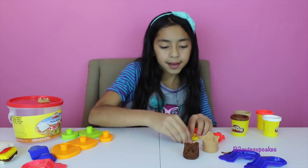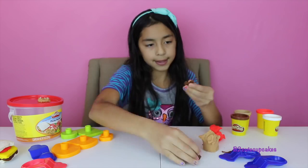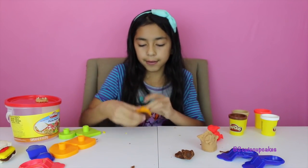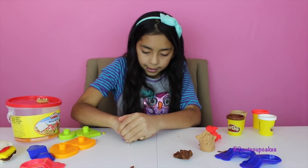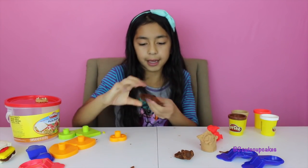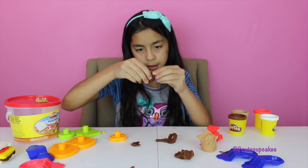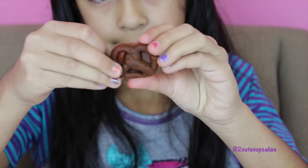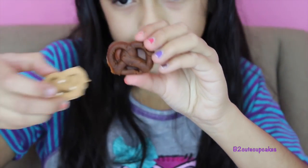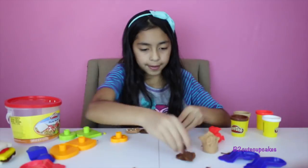Now we're going to make one with the dark brown. Press, get it out, and remove the excess. There we go — it looks so yummy, so real. Now I've got two pretzels.